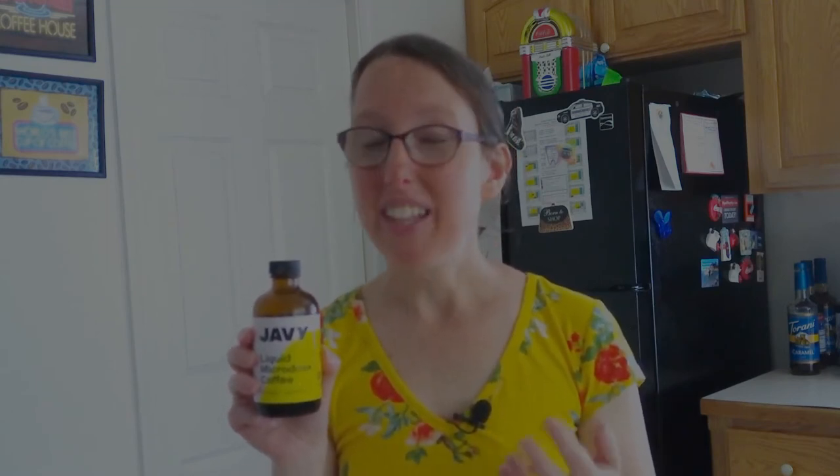Once it's extracted, they pack it in glass bottles, which makes it even better. If you've ever had a drink that has been in a plastic container, you know that not only can chemicals from the plastic leak into your drink, but it tends to have a plastic aftertaste. You don't have to worry about that with the microdose coffee because it is packaged in glass.